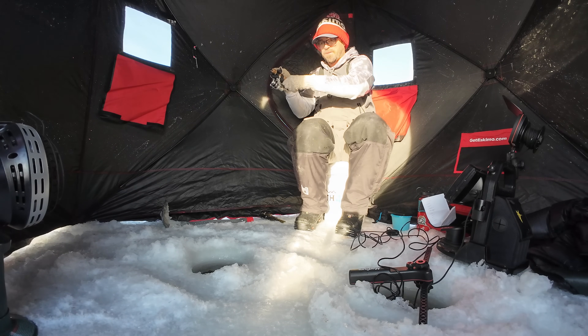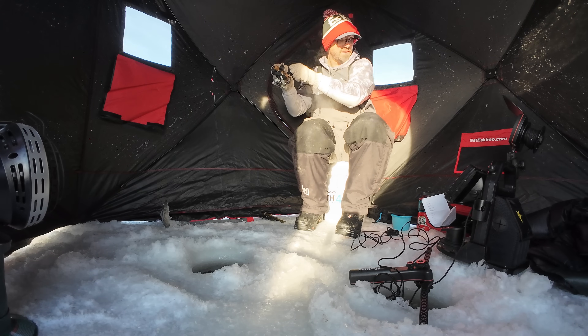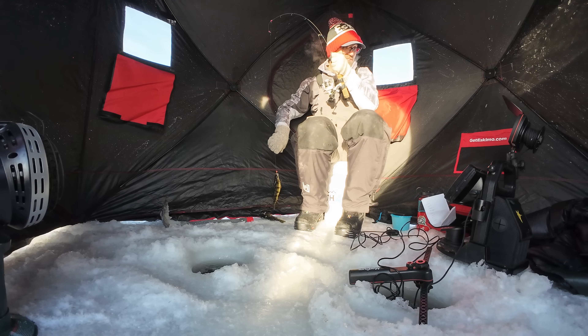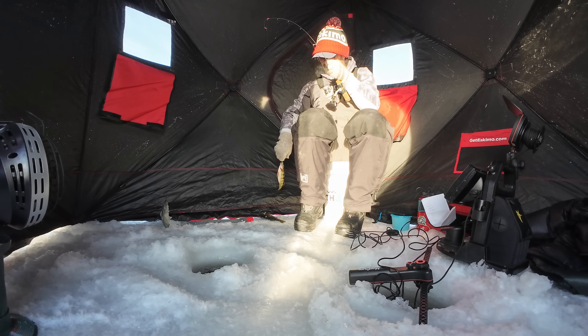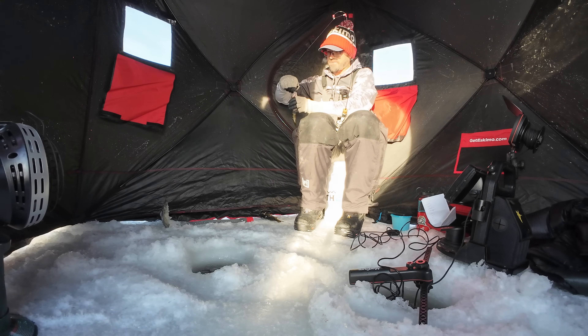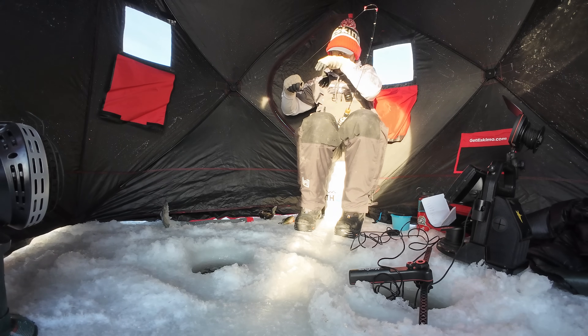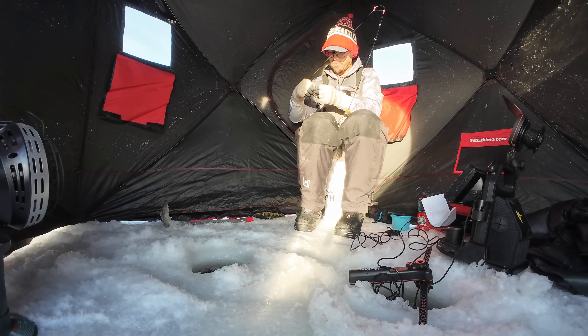I just see too many people come out here without sonar and they just can't get on fish. They'll just sit there and pound a hole while the guy next to them is just bringing fish up after fish up. And it's because that person can see the fish, the depth they're at — they know they're on top of fish.